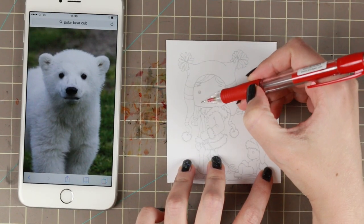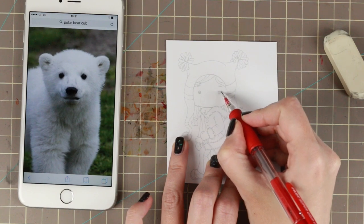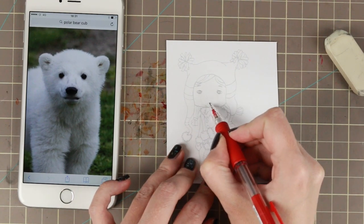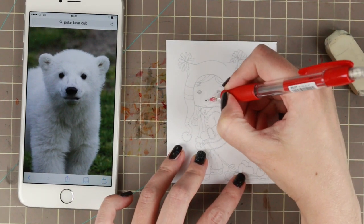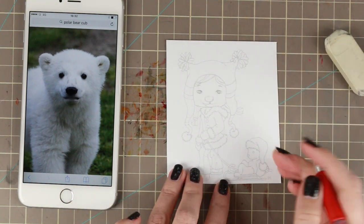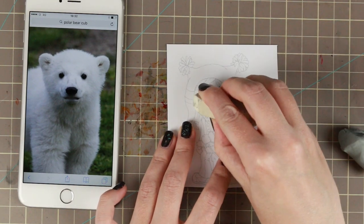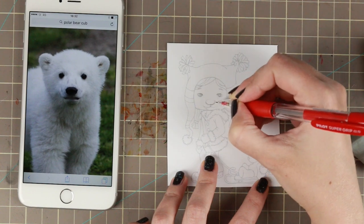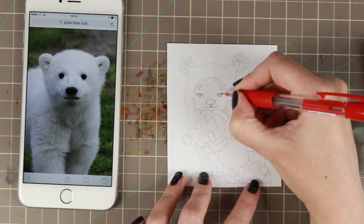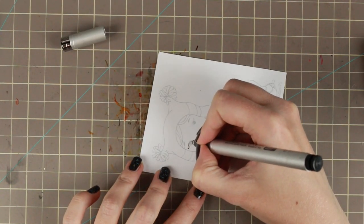I started by printing her with a very light outline because then I can add details that pass the lines without being too noticeable. Then I'm going in with a mechanical pencil. I have a photo I just googled of a polar bear, and I'm just figuring out how I want it. I changed the nose a little bit — it looks more like a teddy bear nose, but I still wanted to have a bit of an outline. Then I'm going in with my needlepoint eraser and removing most of the lines.